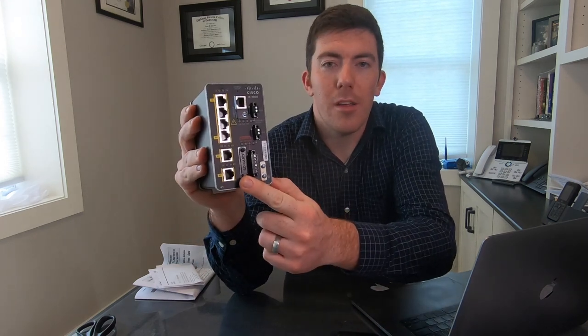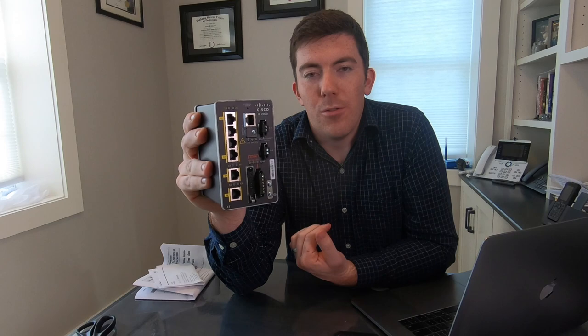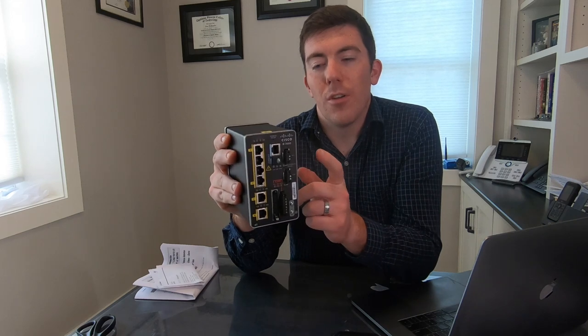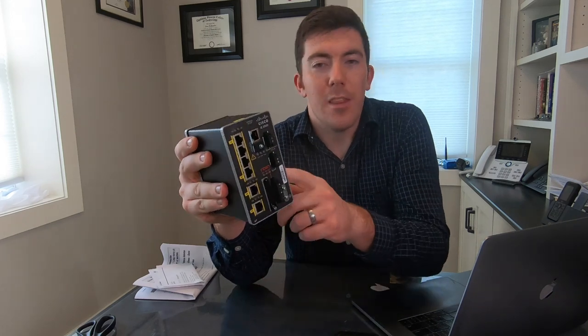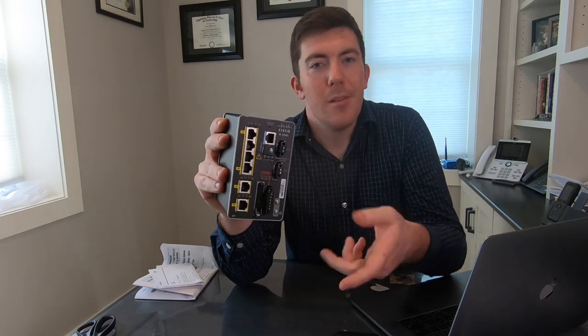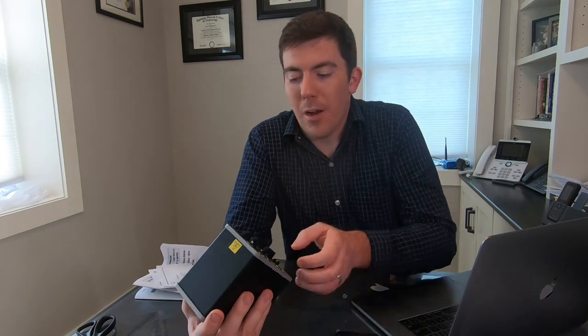The SD card slot folds down and there is an SD card in there that is used for the configuration. So in the instance where you have someone in the field who needs to replace this, you can send them a replacement unit, they pop the card out, pop it in the new system, and it will boot up and be ready to run. No real field configuration required — you just swap the card and go from there.